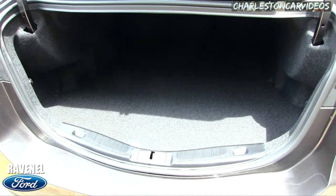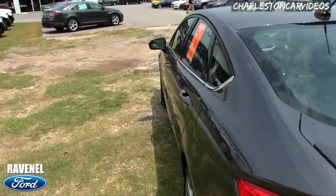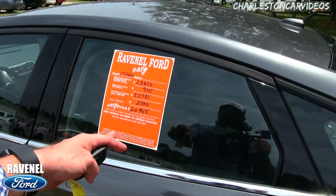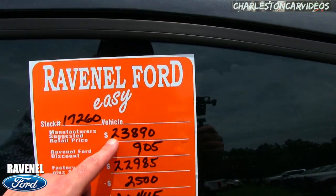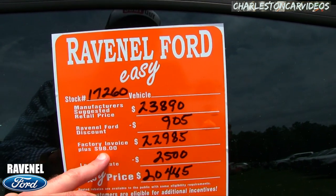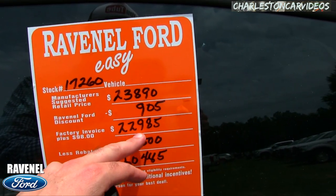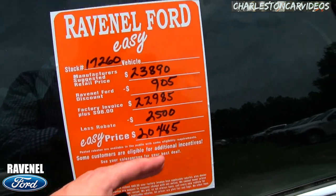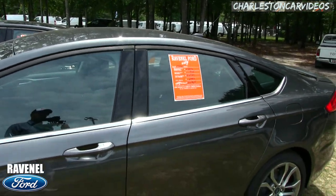There's a ton of space in the back of the Fusion. Now the orange window sticker here at Ravenel Ford — no other Ford store I've ever seen has that. Retail is $23,890, Ravenel Ford discount brings it to $22,985 — that's $98 over factory invoice. We sell all new Fords for $98 over invoice. There's a rebate of $2,500 that puts you at $20,485.